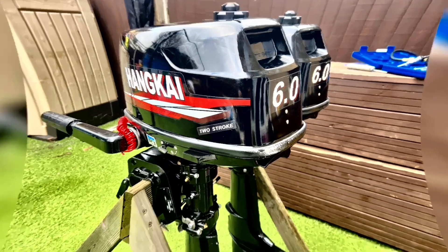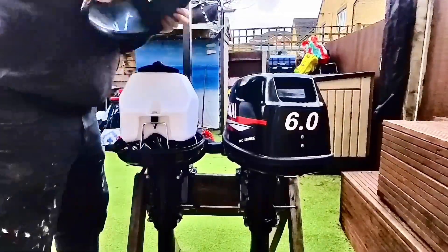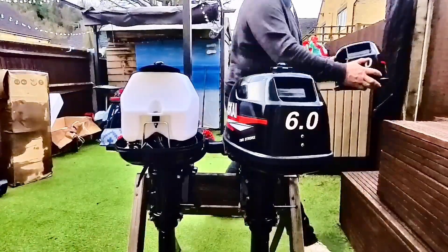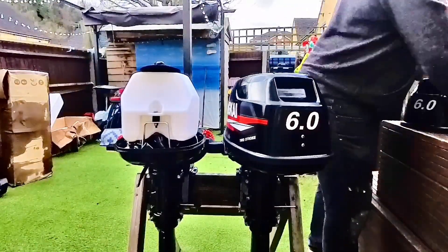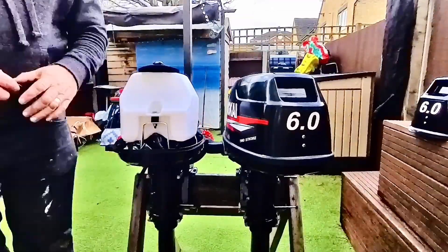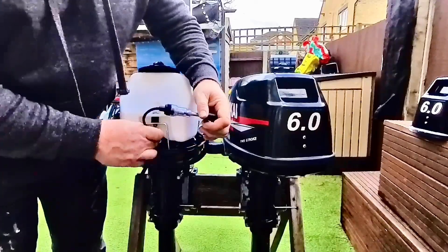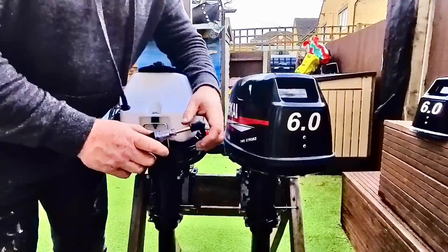Here's twin number two. This one I've never heard running. I've got a theory about that — I'll maybe share it with you in a bit. I've tried to get it running before and it didn't go. So we're going to do the same things on this, as I've tested to make sure everything works on the known working engine.